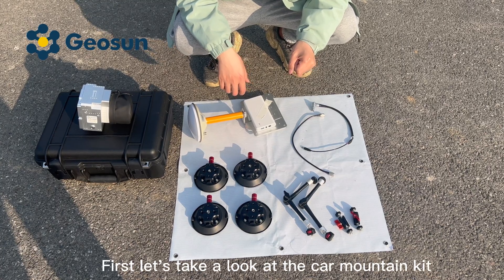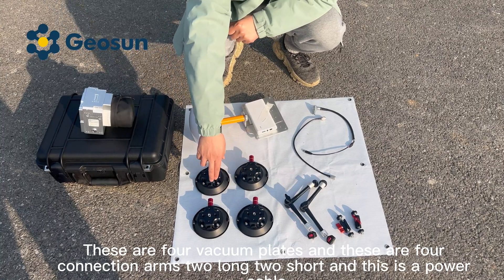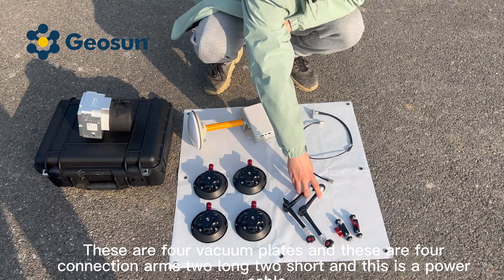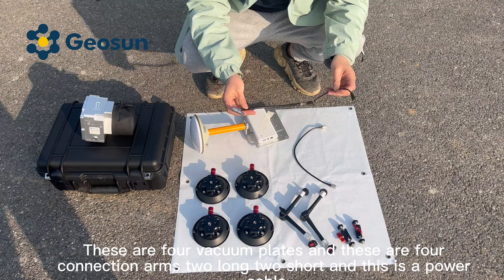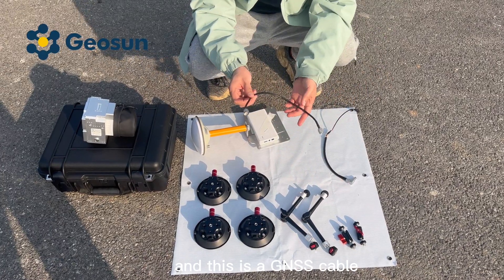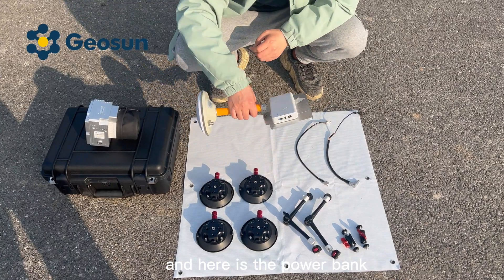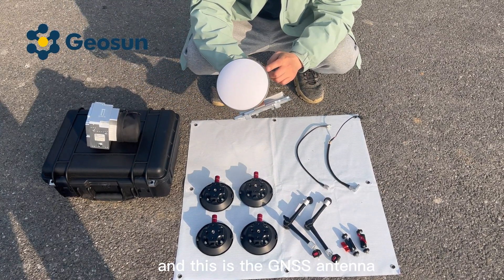First, let's take a look at the car mounting kit. These are the vacuum plates, and these are for connection. This is a power cable, and this is a GNSS cable. And here is the power bank, and this is the GNSS antenna.